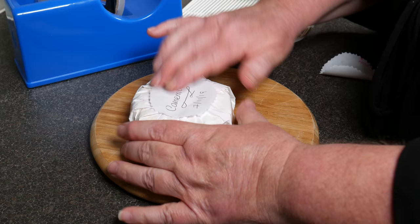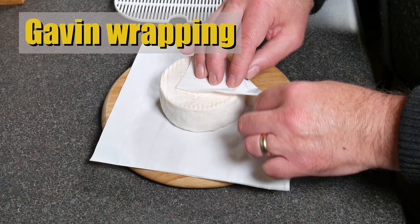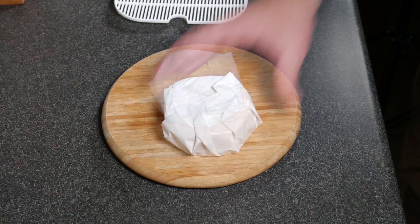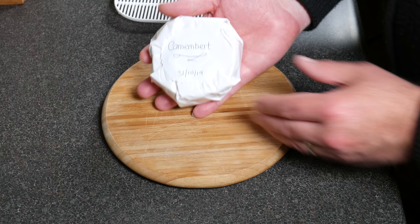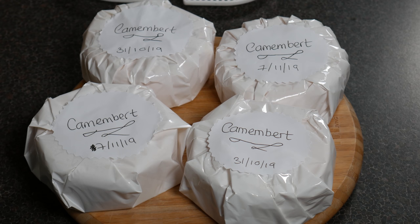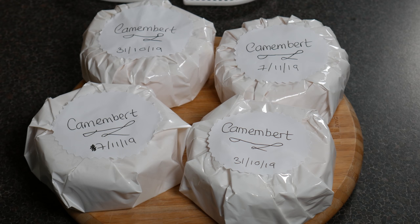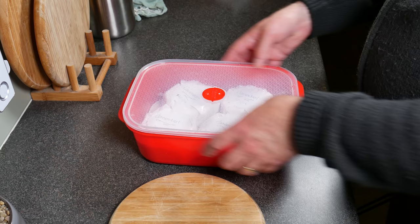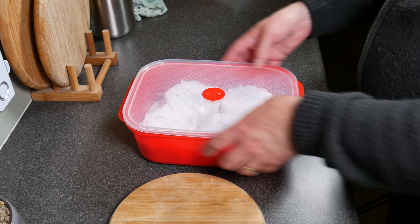We put some little stickers on top so we know what it was and when to taste it. Now this is me wrapping the cheese — my wrapping skills are legendary on this channel. Put a sticker on so we know when to taste it. We wait about another two weeks, checking along the way by pressing the center of the cheese to make sure the firmness has started to go away. Ripen at 4 degrees Celsius — 39 Fahrenheit — in the kitchen fridge until it is soft, about two weeks, can be as little as one week.